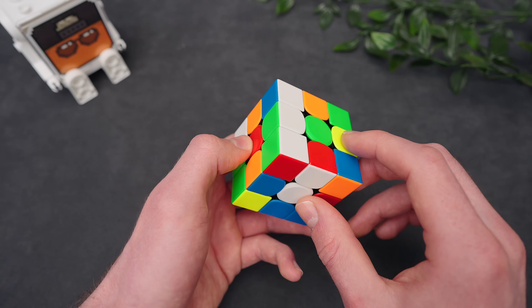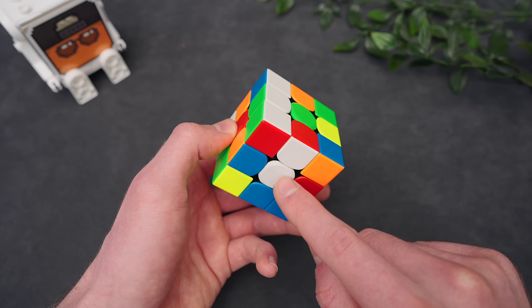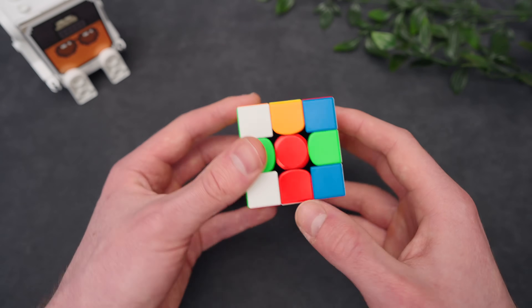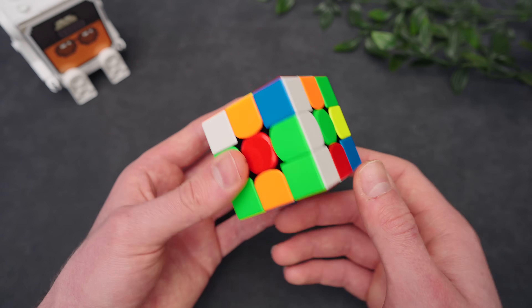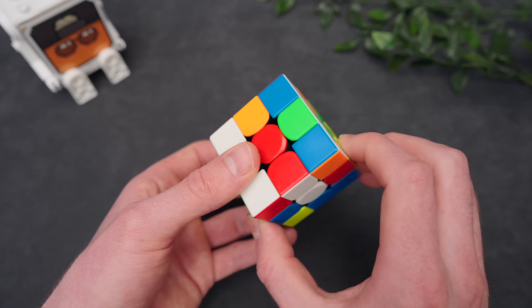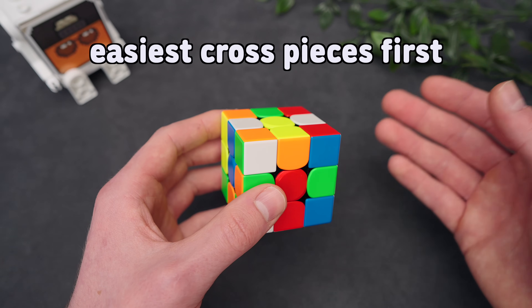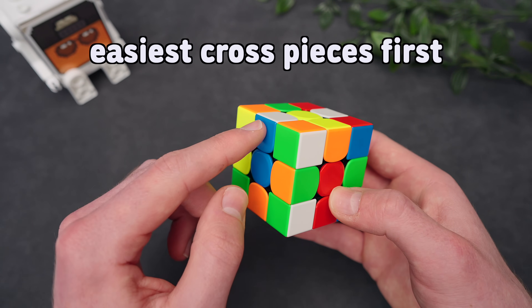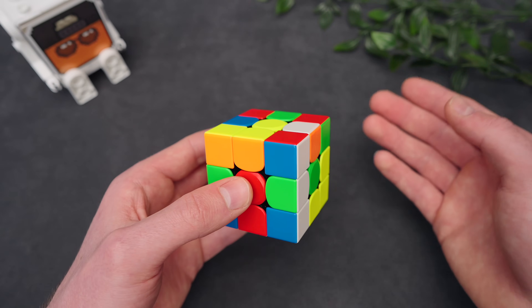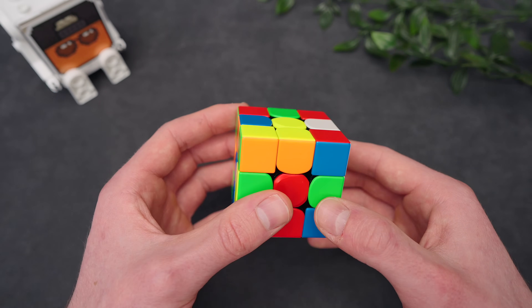Solve edges in the correct order. The first cross piece you should always start with is when you have a white cross piece that aligns to the white center. We want to start by putting that to the correct center, because if we do not do that in the beginning, it will stay in the incorrect position and we'll have to take it out later. Afterwards, we want to solve the cross pieces that are easiest or that take the least amount of moves. Like this one is just one move. Sometimes it's a mix between what you see first and what is easiest, but always do the one that is easiest.